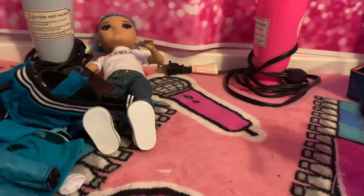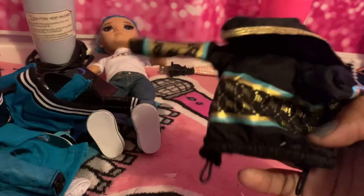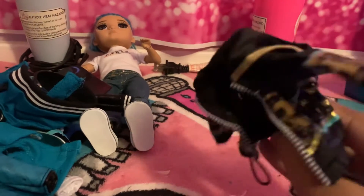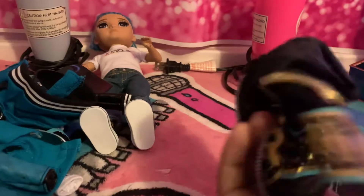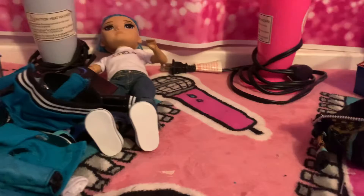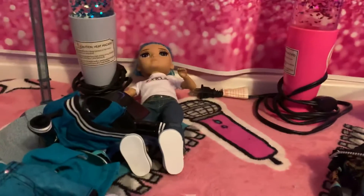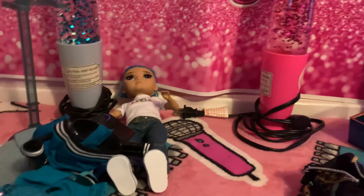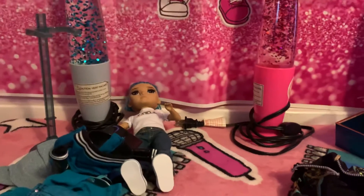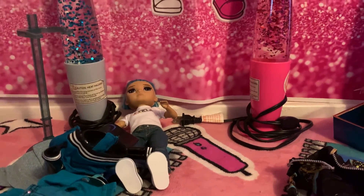And finally we have his other jacket — a hoodie that says RH on there. Really nice. So he comes with a hoodie as well. I would really recommend this doll — he comes with a lot of things that you can mix and match. Make sure you like and subscribe, we are trying to get to 30 subscribers. I'll see you in the next video, bye!